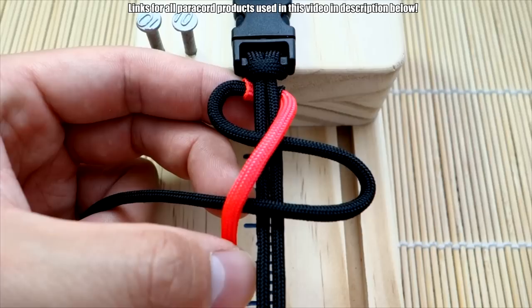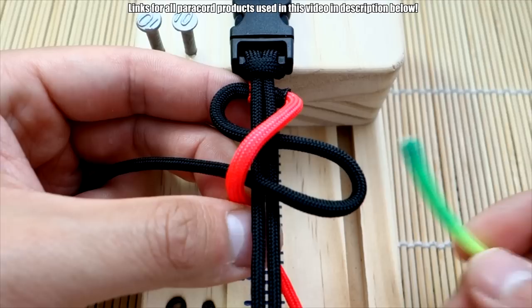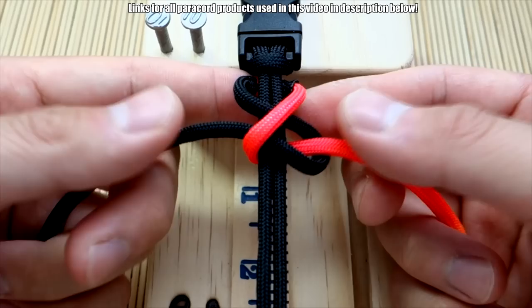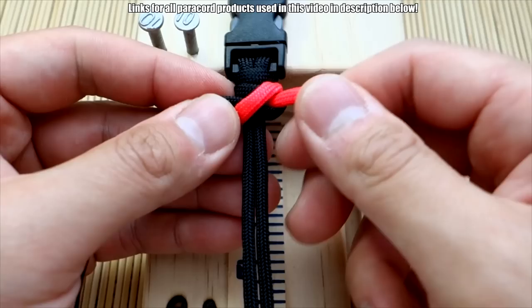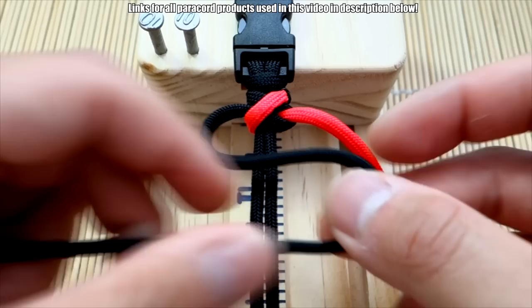Take the rainbow side and go over across the S like that, then bring it behind. Take the end of your rainbow color and go through the back of that S and out the front. From here you're going to tighten everything — try to hold the join part behind the bracelet or behind the core to keep it looking good. Push everything up and tighten everything nicely. That's the first knot.